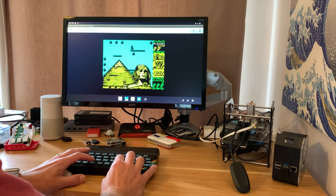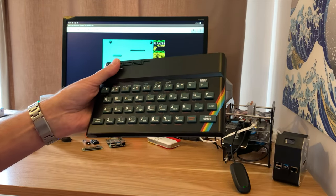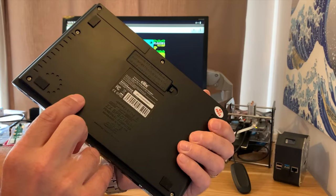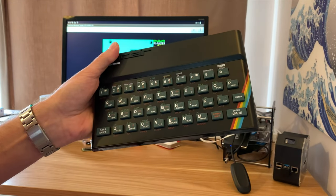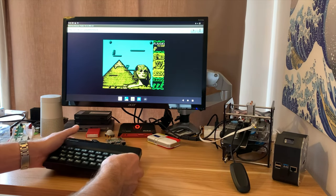The ZX Spectrum was the first computer I ever owned, and it is such a good device. There were so many good games for it at the time, pretty inexpensive too, and I really like the form factor of having a computer built into the keyboard. Now this is actually the recreated ZX Spectrum — it's just a Bluetooth keyboard essentially, and you can use it with anything. I'm using it with the Raspberry Pi 4 here.